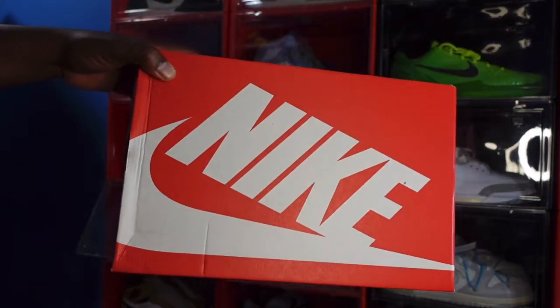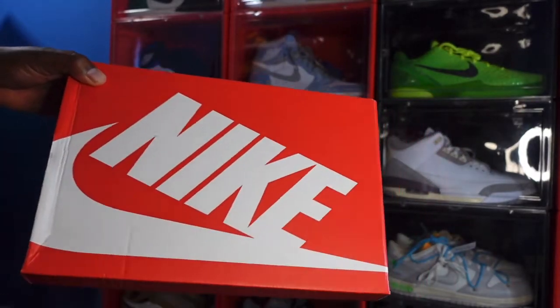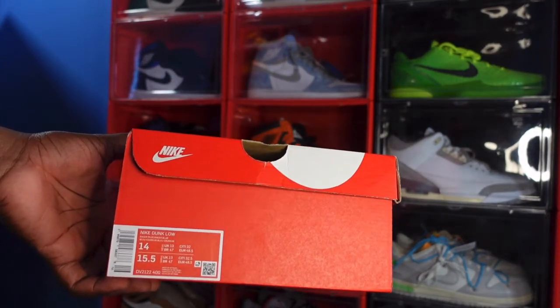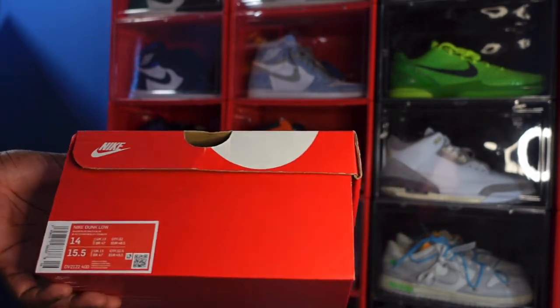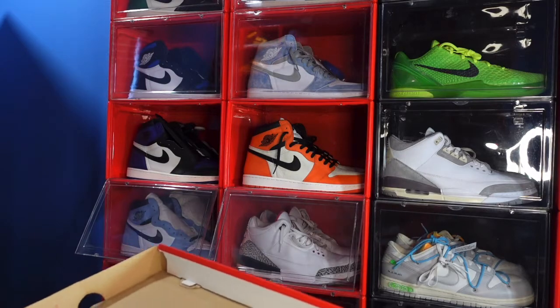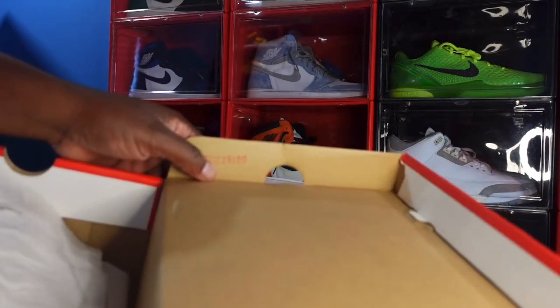The box label says Nike, color: Racer Blue / Racer Blue, size 14 — personal pair. The retail, I'm not sure what it was on these. Looking at the last stamp right here...